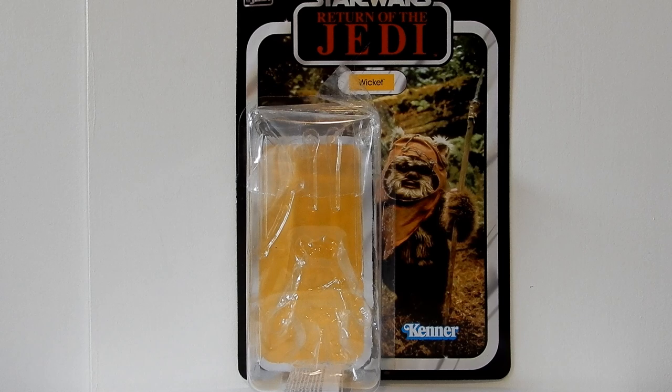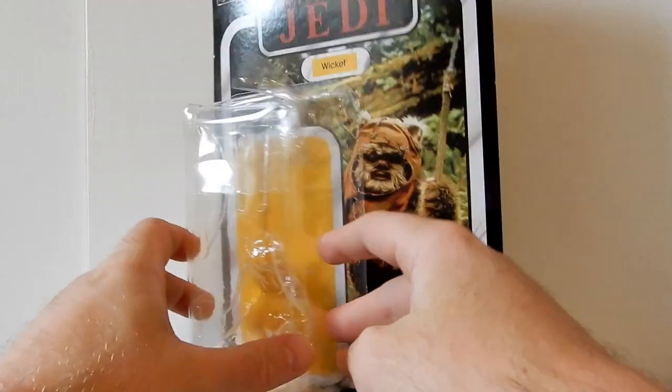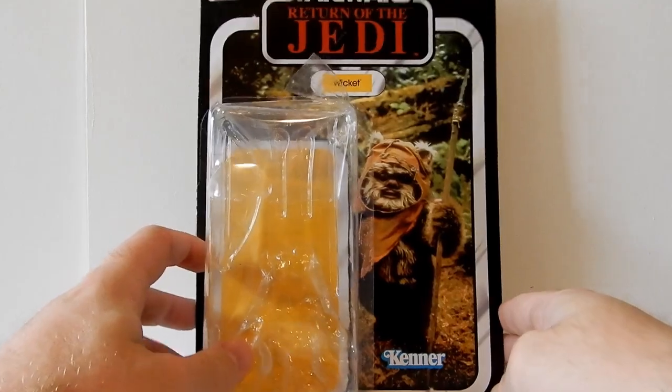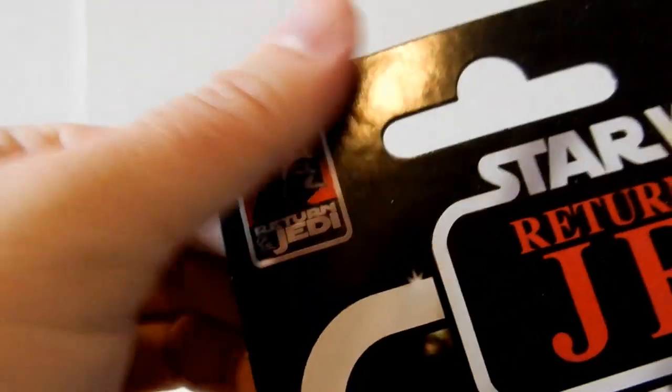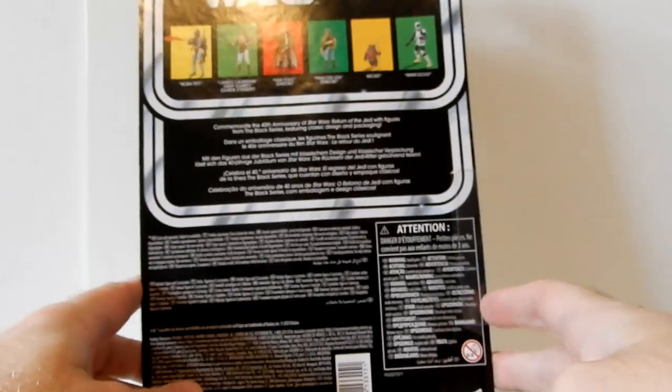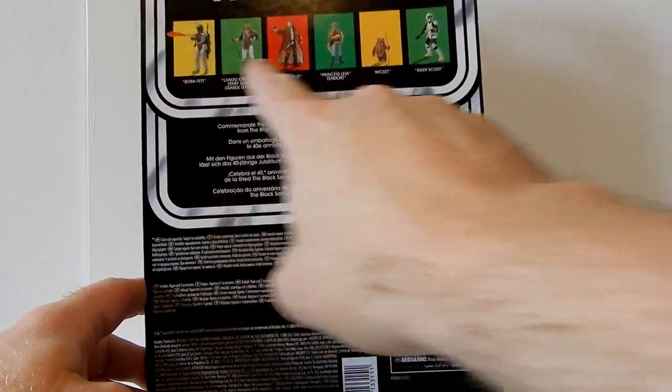Hey folks, thanks for tuning in to another Star Wars figure review. Got Wicket here, pretty excited about this one — got it a couple of weeks ago. This is obviously six-inch Black Series scale in the 40th Anniversary of Return of the Jedi. I'm only going to go for the new figures from these — as you can see we've got Biker Scout, Princess Leia, Han Solo, Lando, Boba Fett.